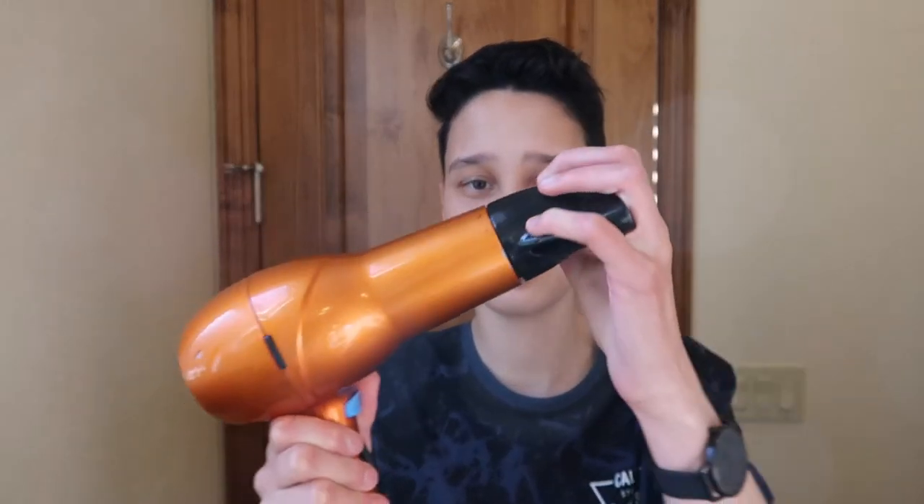Then I take this regular comb and I part my hair. Then I take this blow dryer that I got at CVS a few years ago and I put this nozzle on it, and then I blow dry my hair on highest speed and highest heat with this round brush.